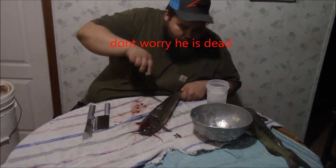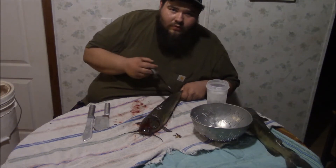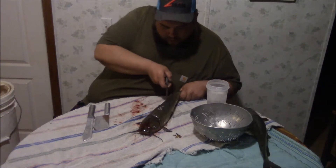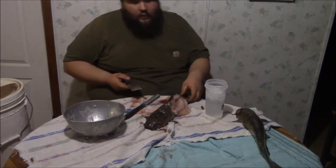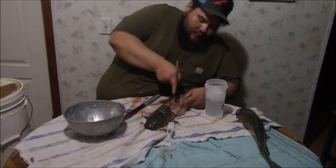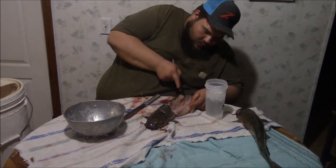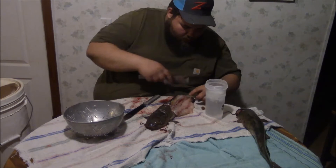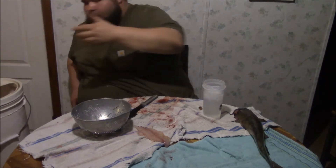Hey, you quit moving over here, buddy. Quit moving. Old George over here wants to keep moving. Look at that juicy meat right there. Fish is done - in the bucket.